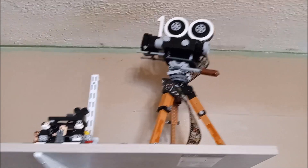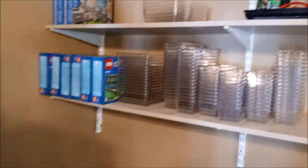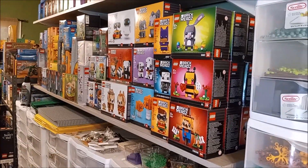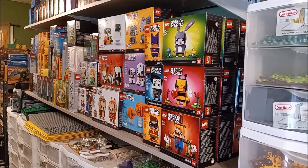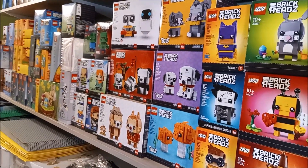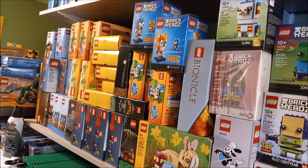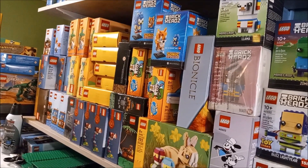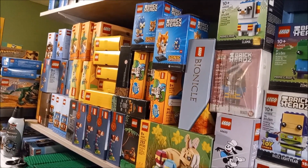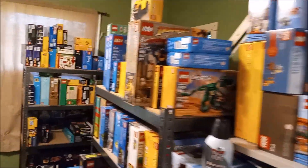These shelves were meant to display sets but they've kind of turned into storage. One of these days I'm going to go on a brick head building binge, build all those brick heads and get a display for them on these shelves. I'm also going to come up with giveaway prizes mostly from this section of the shelf - for either the 1000 view giveaway or the 500 subscriber giveaway, maybe even another giveaway I haven't devised yet.